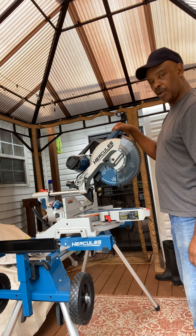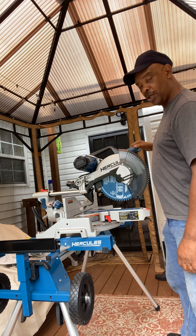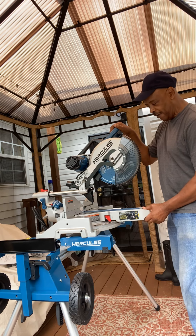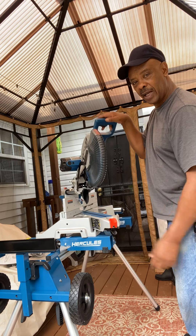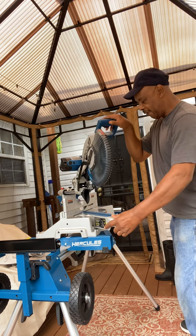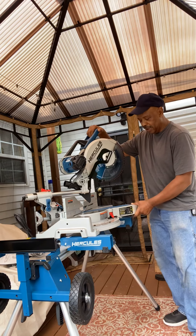Your typical miter saw, the better brands — which is neat — especially in the fact that you can get the angles and stuff like a 45-degree angle. And this one here, you can put a 45-degree angle on either side.